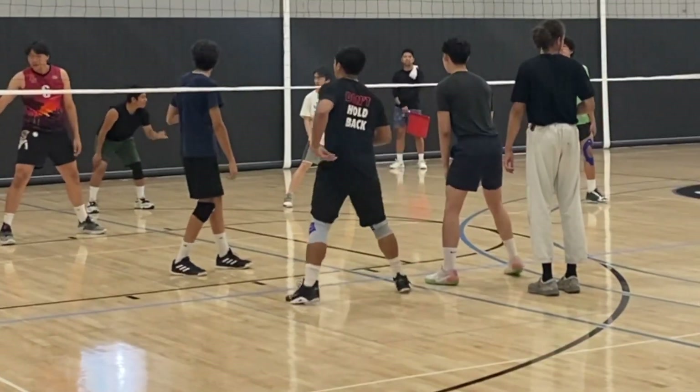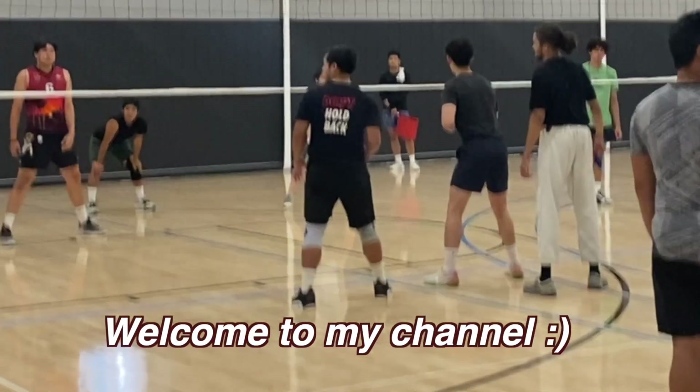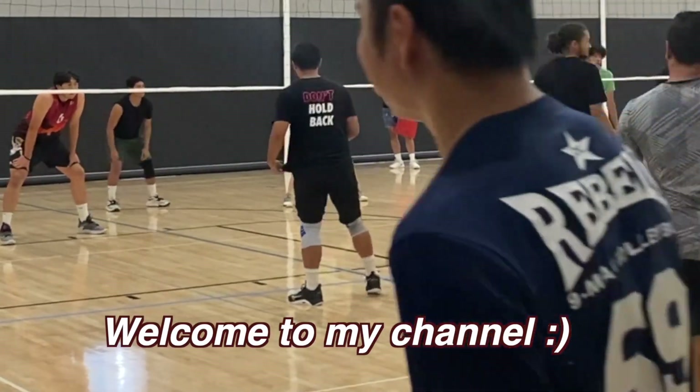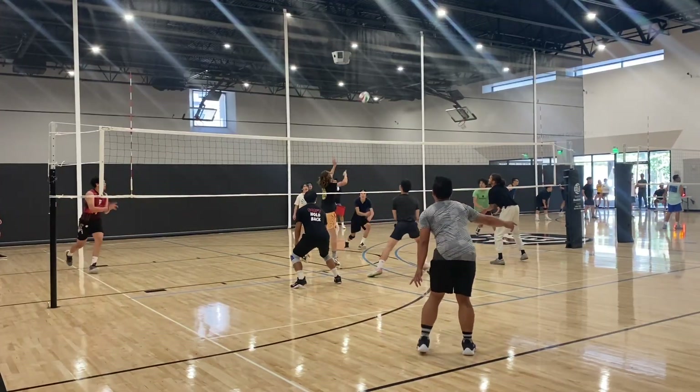Hi everyone, welcome back to my channel. My name is Brian from Bang Out Volleyball and I do educational videos and commentary videos on volleyball gameplay and basically every single ball that I touch whenever I play volleyball.